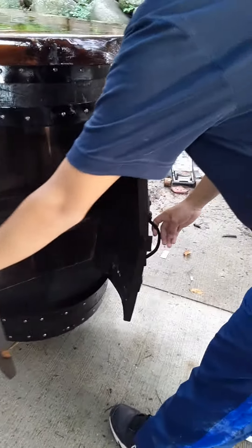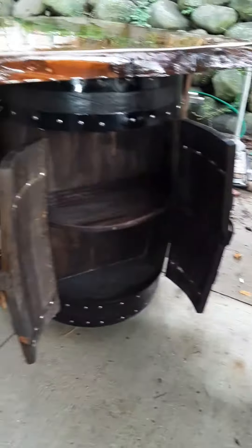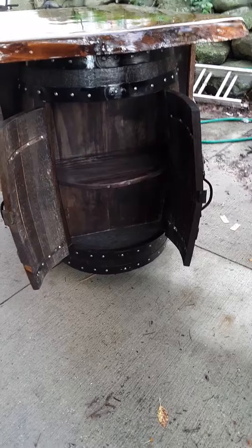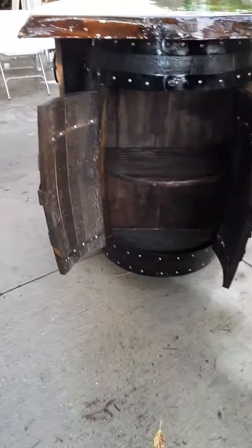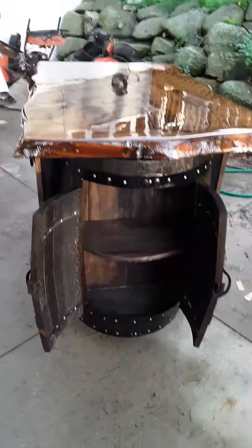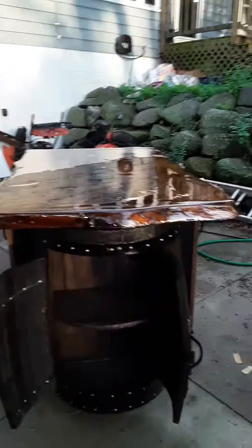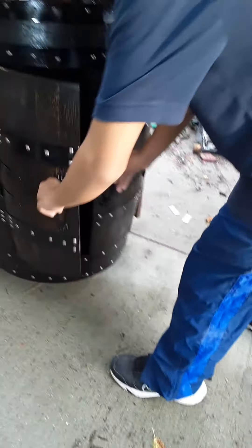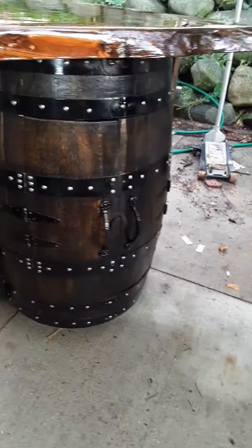And those are the drawers, drawers inside. So those are the drawers right there. Really nice. Go ahead Adrian, close it. Beautiful.